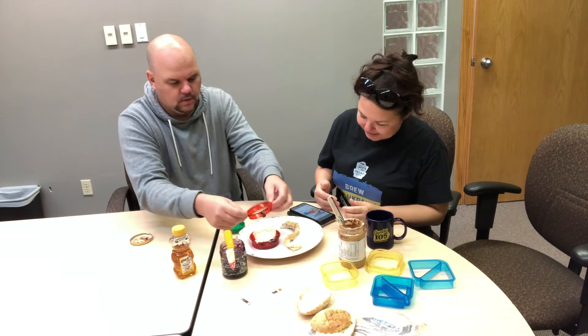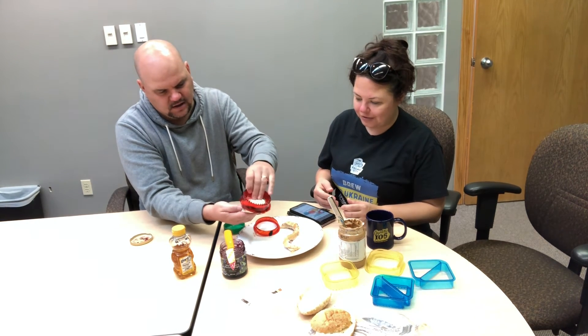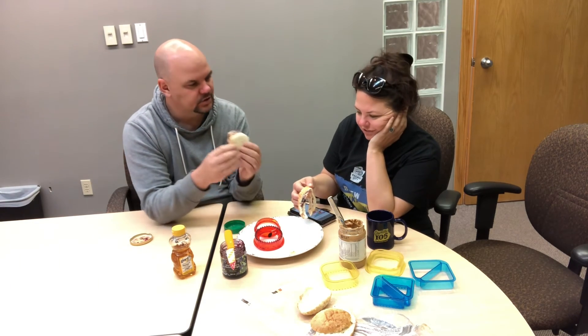Okay. Now we kind of made a pocket — kind of, sort of. And I just got to pop it out. It didn't really seal it though, did it? No. I don't know if we did it right but it looks good. It looks like a crumpet. I'll eat the crust. You can eat that part. All right. Cheers. Cheers.